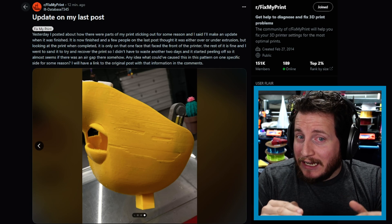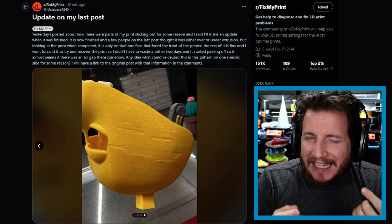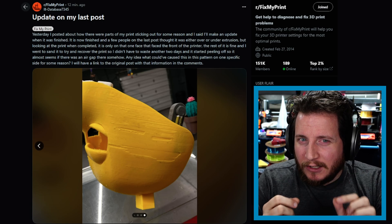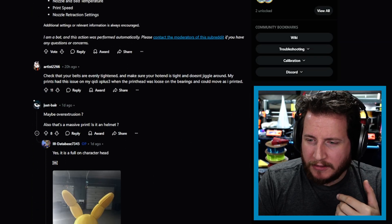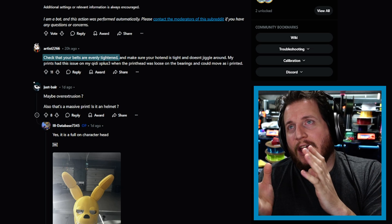Bamboo machines move crazy fast even on their stock setup, and that speed — if you have some layers that are warped a little bit — can actually cause the hot end itself to get damaged. The fact that we're not seeing this issue anywhere else other than the front of the part tells me it's likely a screw or something a little loose allowing the hot end to wiggle. It only happens when the machine pulls backwards, so make sure everything is tight and check that the hot end itself isn't bent.